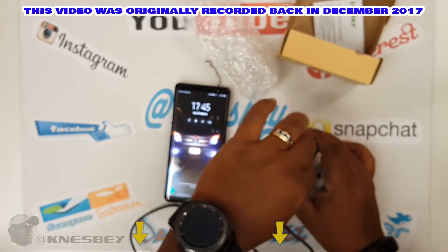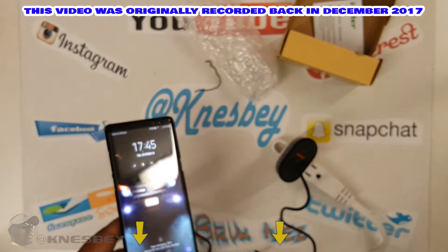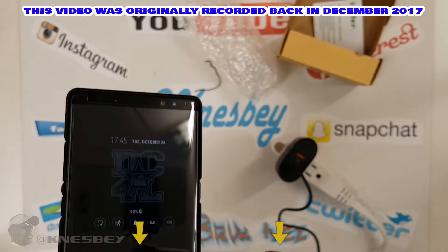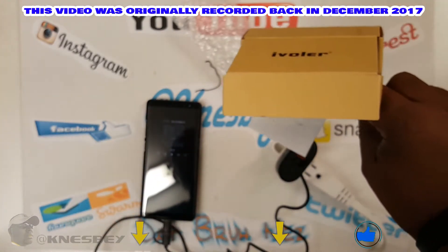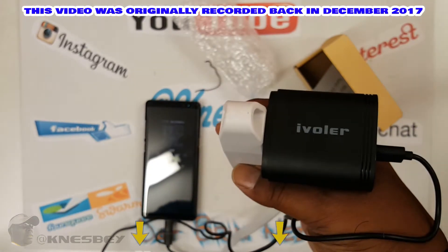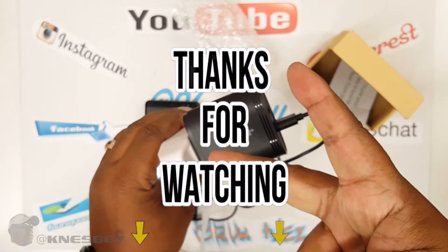Let's try the other one — see if both of them work. That was output one, output two — both of them fast charging! So that's nice to know that you get fast charging on both. So I have to say this is a definite get. 15 bucks, you got a dual-port Quick Charge charger — who can't use that? I'm that bro Nez and this has been the quick unboxing review of the iVolar dual USB Quick Charge 3.0 wall adapter — 36 watt. Definitely cop that.